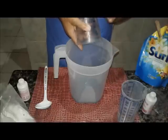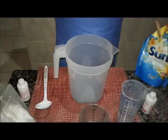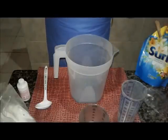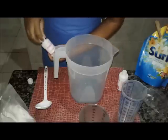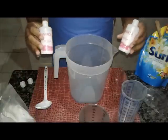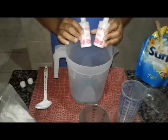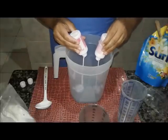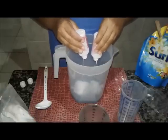Vamos esperar que dê certo. A gente tem que confiar que vai dar certo. Então nós vamos colocar aqui duas águas oxigenadas, volume 20. Eu tinha a opção de colocar 40 ou 20 ou 30. Então eu optei por 20.